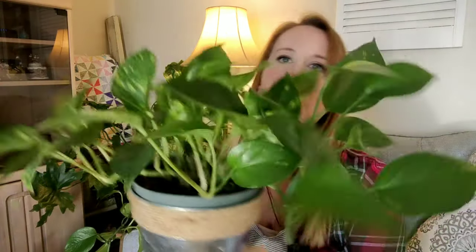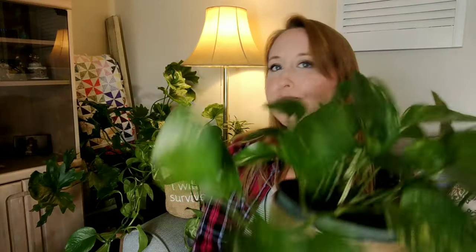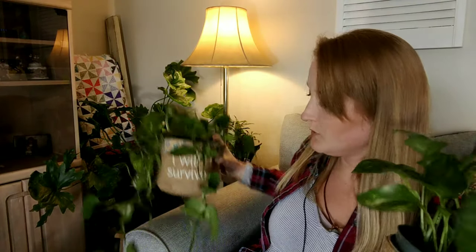This summer it'll be about a year that this one has been propagated. As for this other one, it's trailing quite a bit — I've probably had it going on two and a half years. I've cut this one; this one I have not. This is what it looks like from being propagated last summer to now. Very happy with golden pothos.